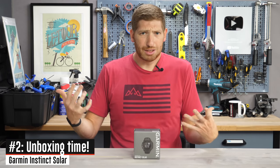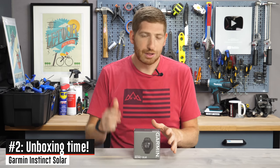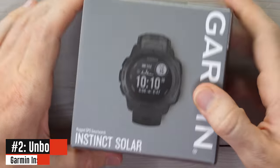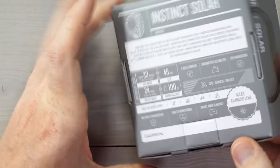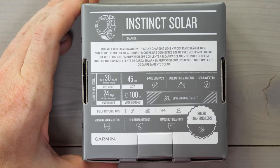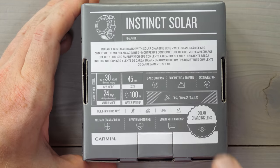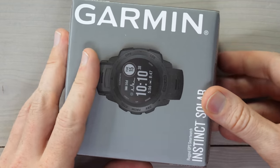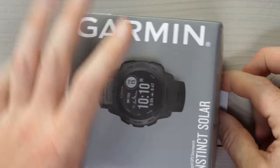Moving on to number two on the list: unboxing. I'm going to do this in under 60 seconds. This is the Garmin Instinct Solar — the base edition, graphite version. On the back you can see the battery stats, and we'll talk about the battery in a second. It's got an altimeter, a compass, GPS navigation — all the same stuff from the Garmin Instinct in the past is in this one as well.